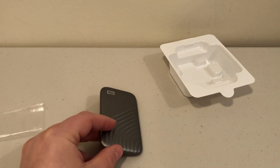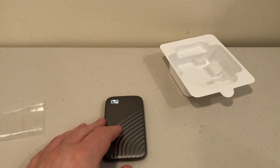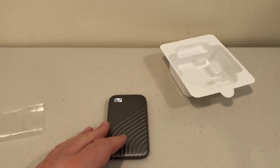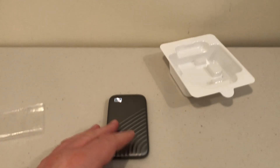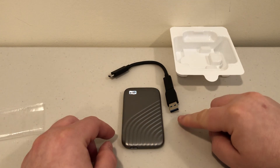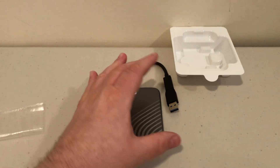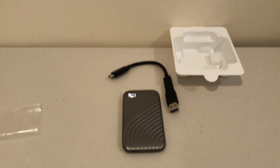So that's just the unboxing, folks. If you have any questions about this drive, please feel free to leave them in the comments below. For scale, here it is next to a USB Type-A connector — it's a very, very small and very thin drive. I think it looks wonderful. I'm going to go plug this into my machine now and give it a go. Thank you so much for watching and have a great day.